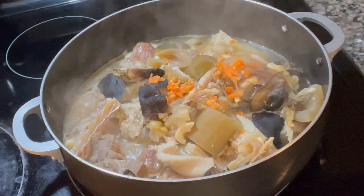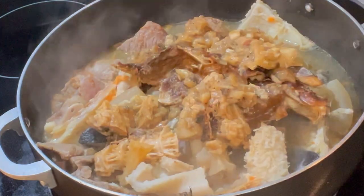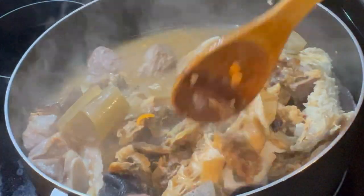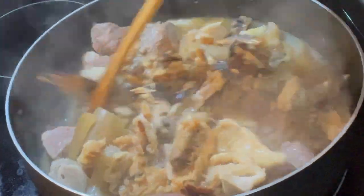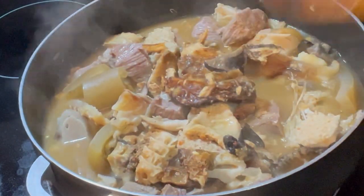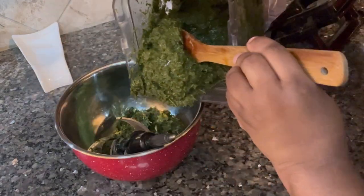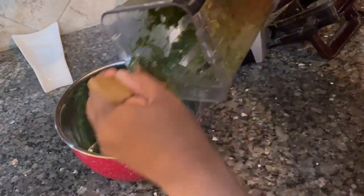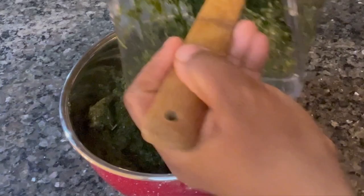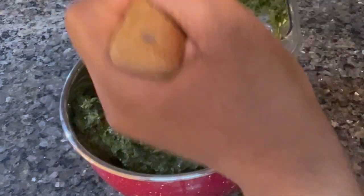I cooked these things separately before adding them. I add smoked fish, big dried shrimp, and I cover everything and let it boil together. I come back to my blended afang leaf and check on it.